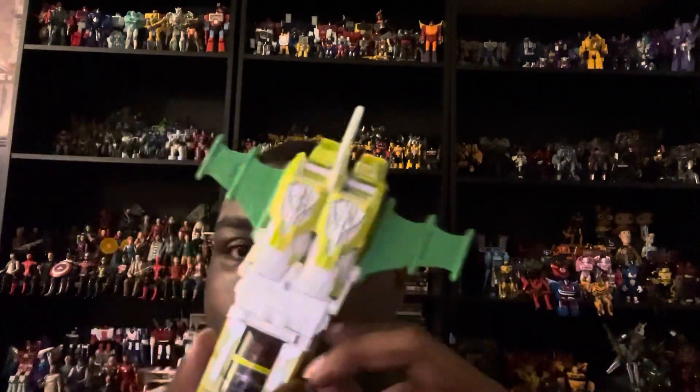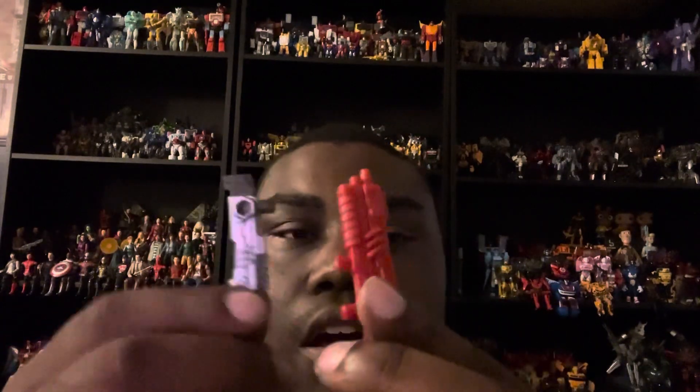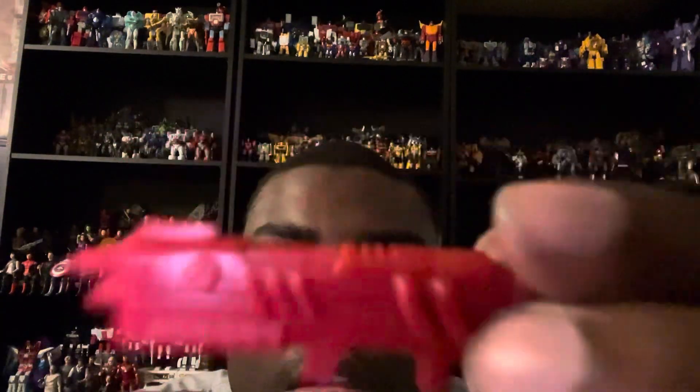He does come with accessories - these weapons right here. There's a thin weapon with a gun metal silver or gray color scheme, mostly gun metal silver with some gray on his weapon. He also comes with a red weapon, which is awesome.